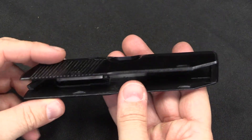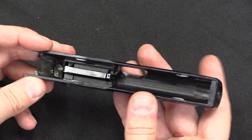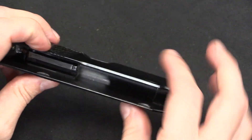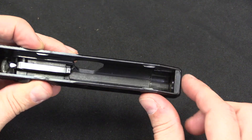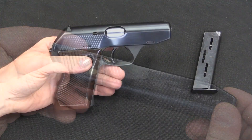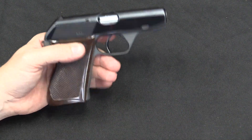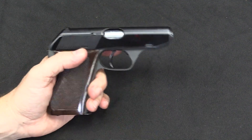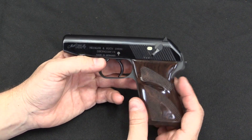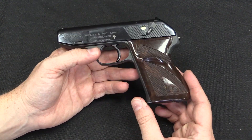I did mention I was going to give you a little more detail on the slide construction. We think of HK as a company that specialised in stamped machining, and that actually holds true here. This slide started as a flat piece of thin steel that was bent into a U-shape, and then the reinforcing at the muzzle and the breech block were added and fixed in place. By having that little polymer buffer block in there and adjusting the weight of the recoil springs, HK was able to make this a reliable pistol in all four different calibers. They did initially include chamber fluting on the .380 and the .22 barrels to help with extraction, but that was deemed not really necessary, and later in production they dropped it.